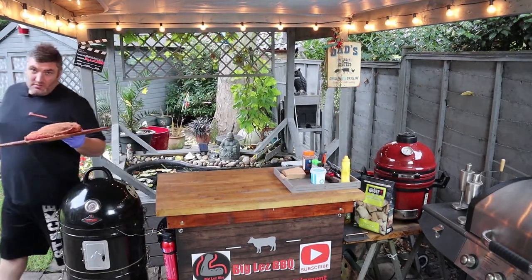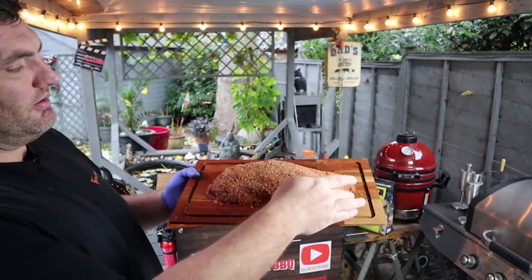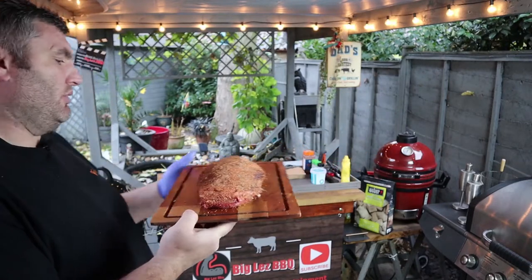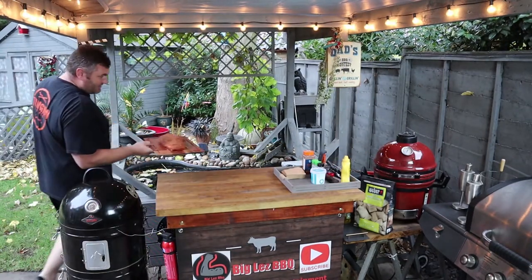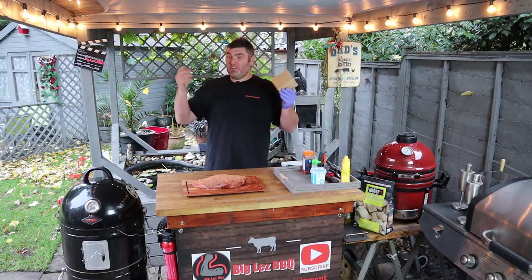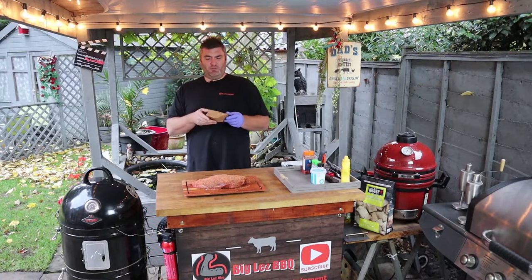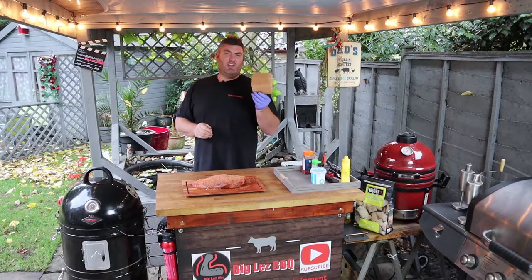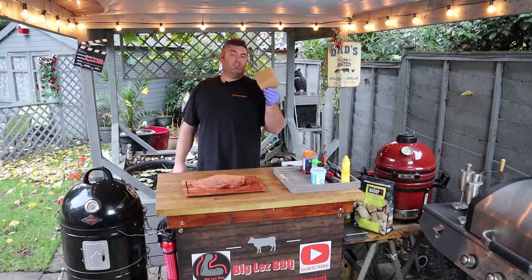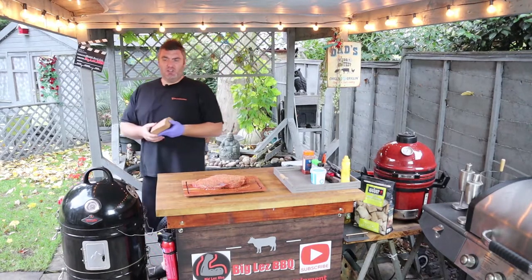I'm just going to bring the brisket over so you can have a look. You can see it has got a real nice crust on there — not too much, just a nice colour. We don't want it too thick because we want that smoke to penetrate that skin. Speaking of smoke — beechwood. I've got beech trees all around me and I'm still buying it off the internet! Hopefully we'll soon get to cutting my own beechwood; it's native to my area and it's a nice all-around smoke that's going to go really well with this piece of meat. We're going to let that kiss the meat for two to three hours — a nice four or five inch square piece will last that time.